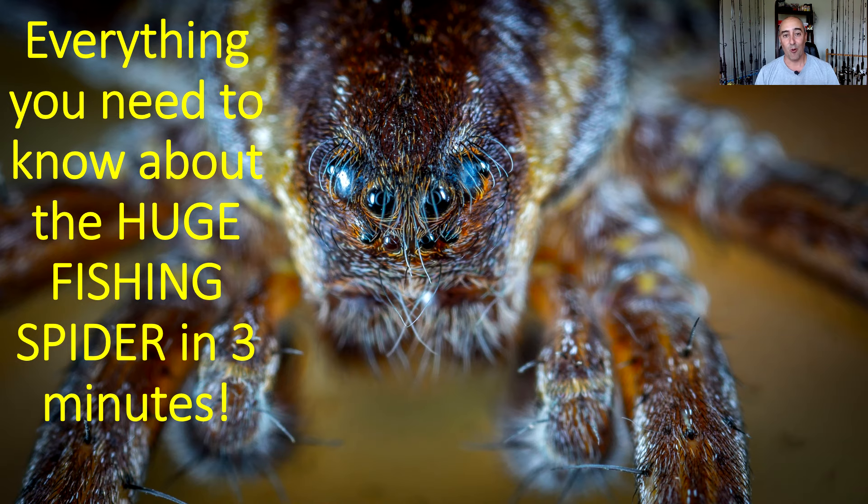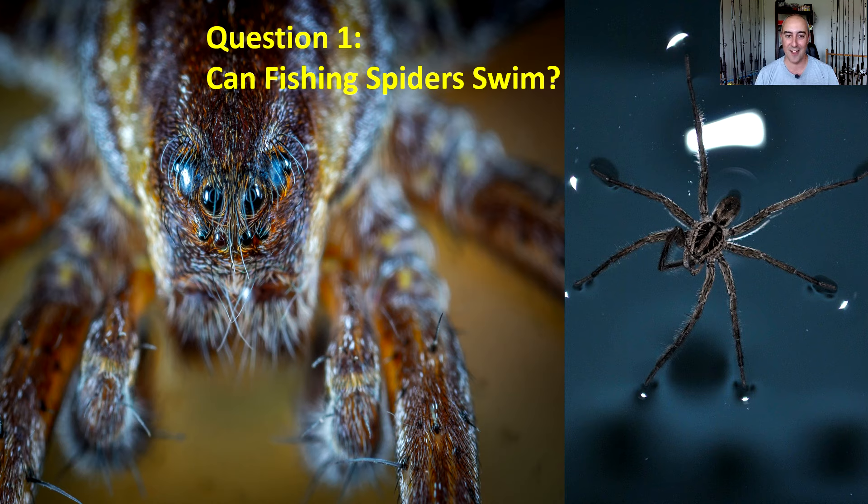But now without further ado, let's talk about the fishing spider and if you should be concerned when you run into this big guy. Look at this friendly fella — let's jump right into it.